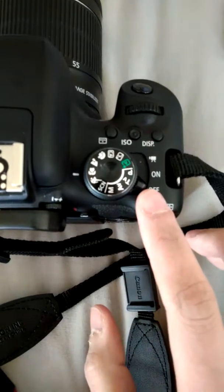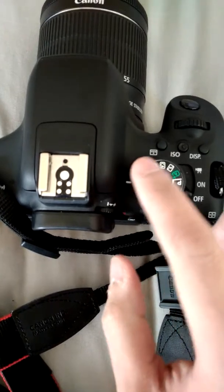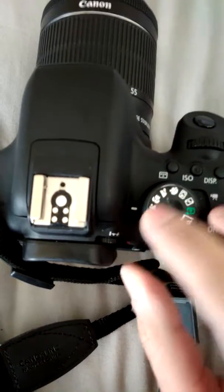This button here is just to take your lens on and off. We've already put the lens on, but you just press this button and the lens comes off and you can put it right back on again.